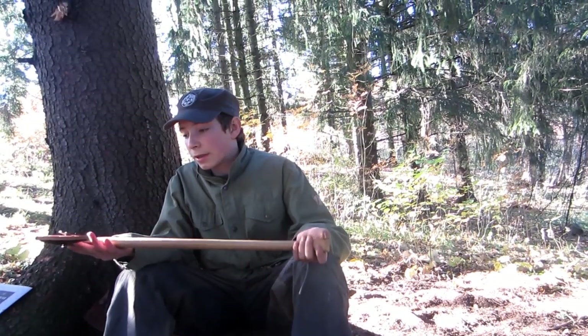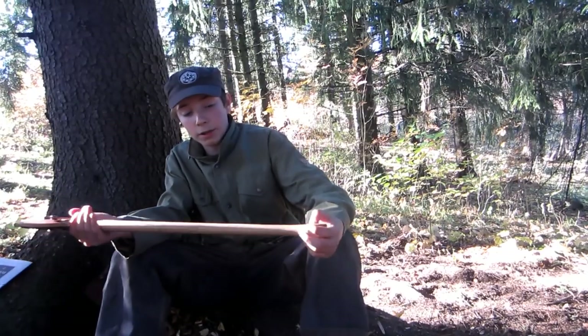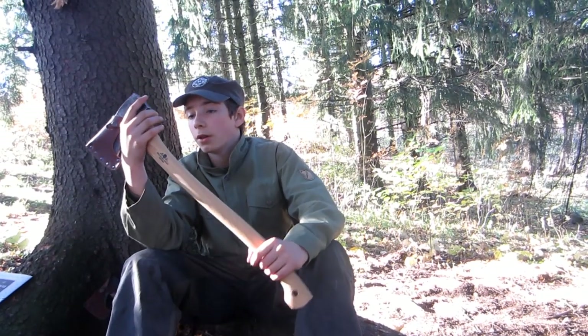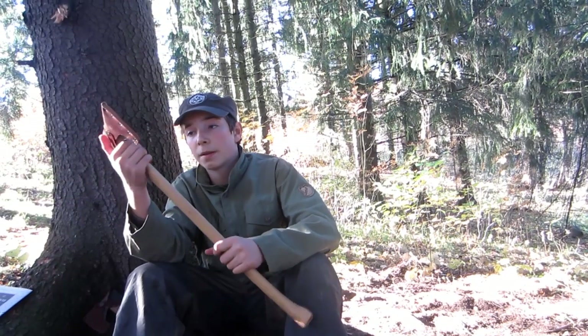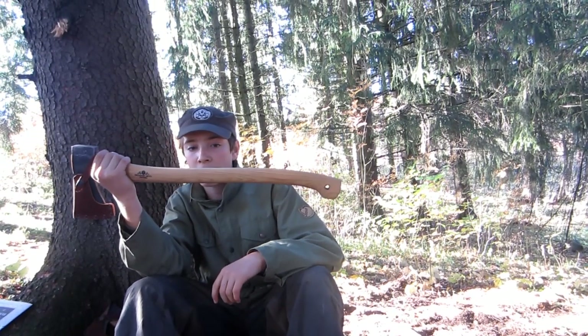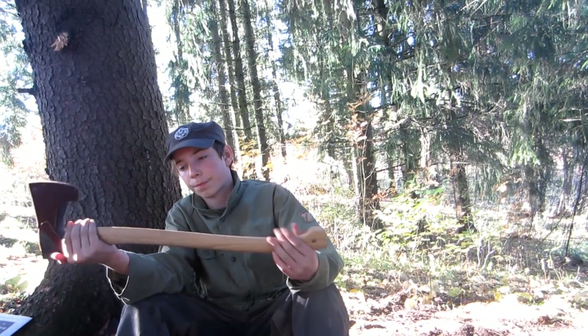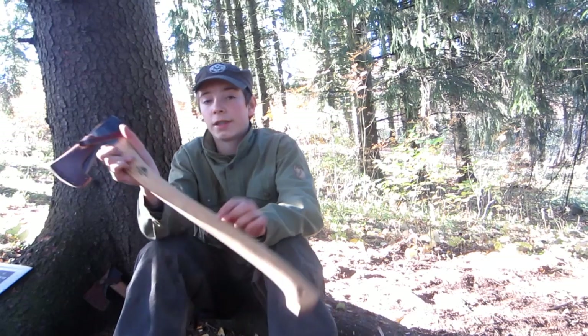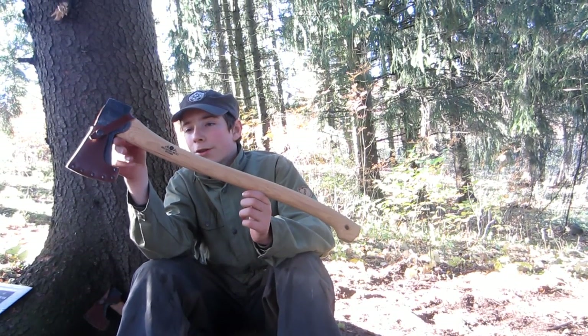I'm really happy with this axe. It cuts really good. Though I'm just a kid, it works for me to use big axes like this — it is a little bit what you like, what you prefer. But I think this one is great. It might be a little bit big, but this is an axe that will last my whole life if I don't lose it.